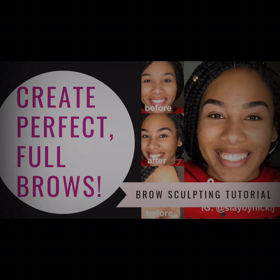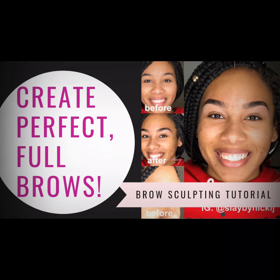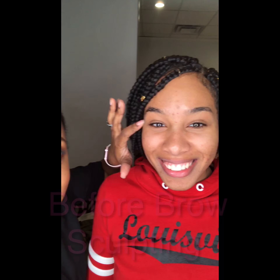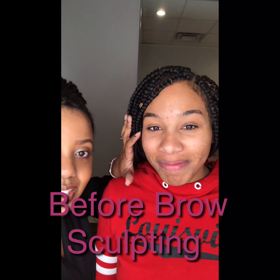I am so excited to share this amazing brow transformation with you. This is a picture of what her brows look like before I get started. This is Savannah! Look at her brows, y'all — they're so beautiful. She's about to get brow sculpting. We're going to get her all the way together. Let's do it! Stay tuned!